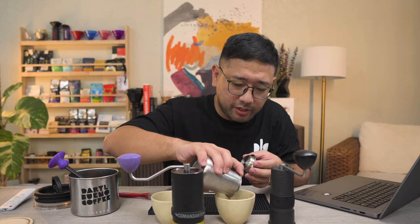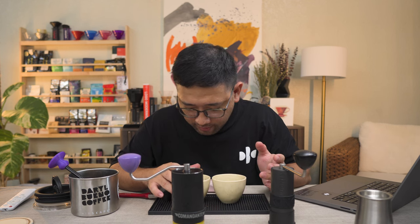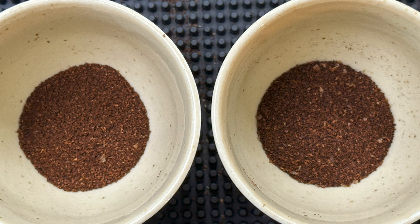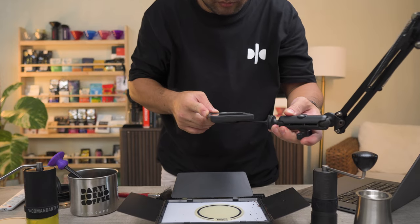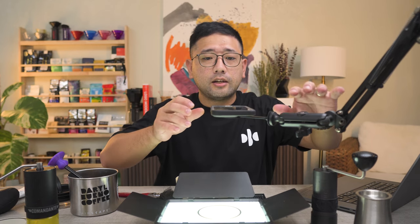Oh, this looks very promising — interesting. Visually they look exactly the same. I need to take a picture of this. We're going to use the particle analyzer again. Let me just set up my rig. Let's do the Comandante first.